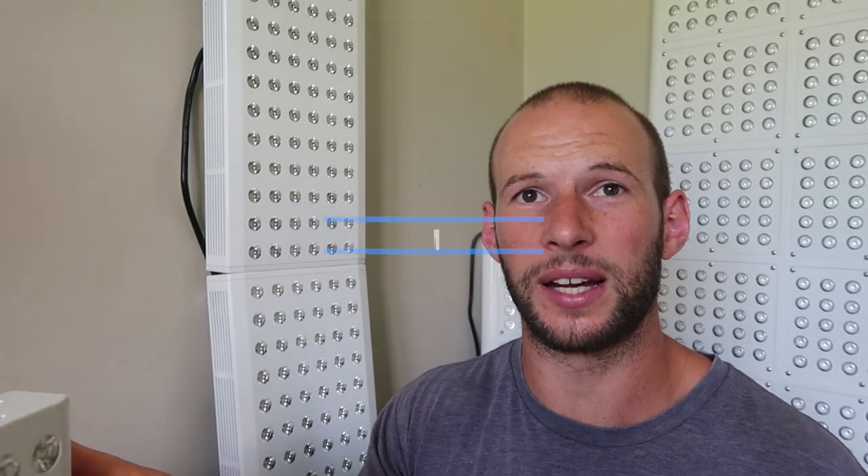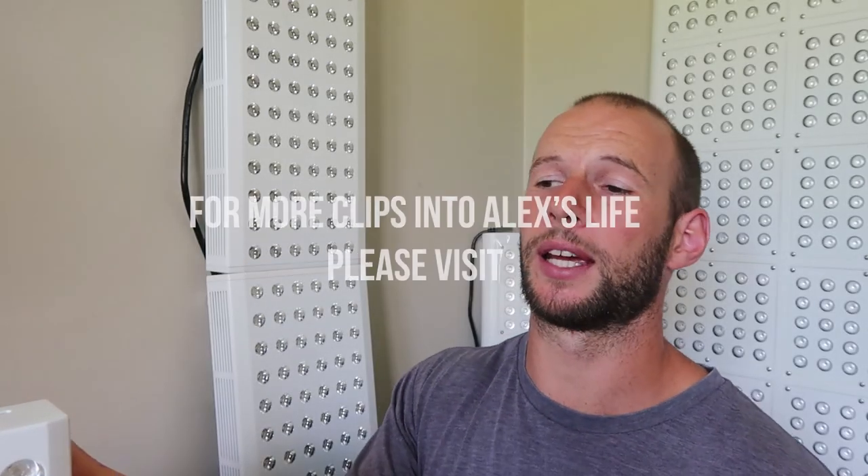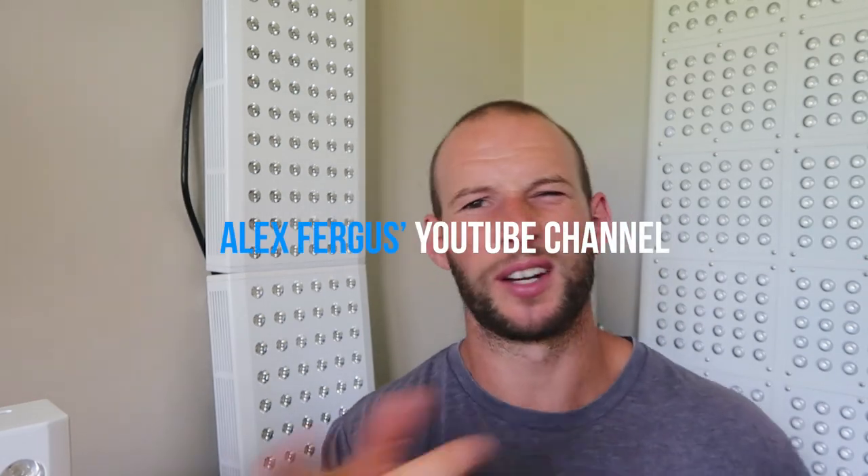Use code ALEX — A-L-E-X — when buying any Joovv product for some free goodies. I do get a commission if you use that code, so if you don't want to support me, don't use it. I should mention I was sent this unit to review, but I would have bought it anyway — just being straight up. If you have questions or feedback, leave comments below since I'll be working them into my full written review. Check out my other videos, subscribe on YouTube, and I'll see you next time.